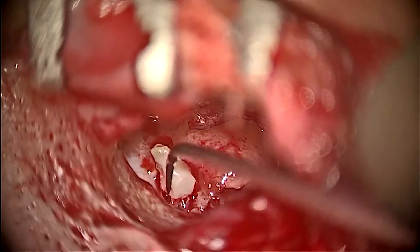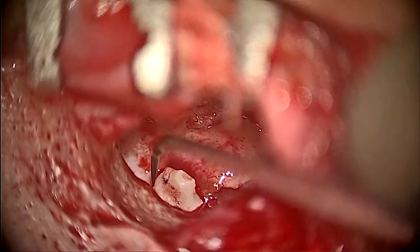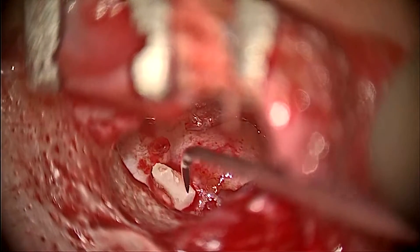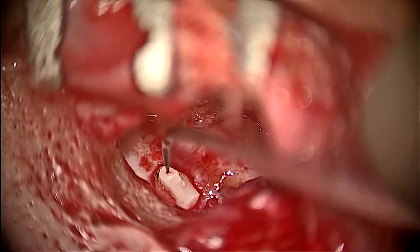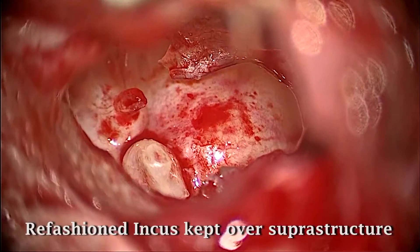Once the incus was refashioned, it was placed over the stapes head. The stability of the joint was checked and a spring-like action was seen because of the stapes.